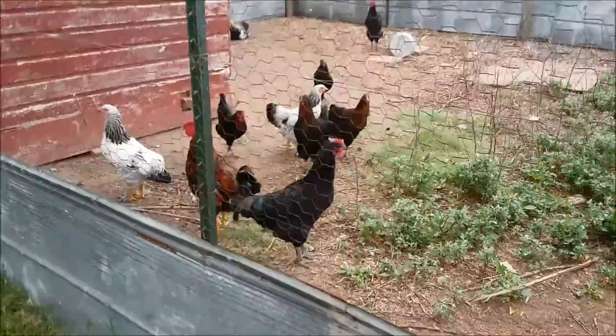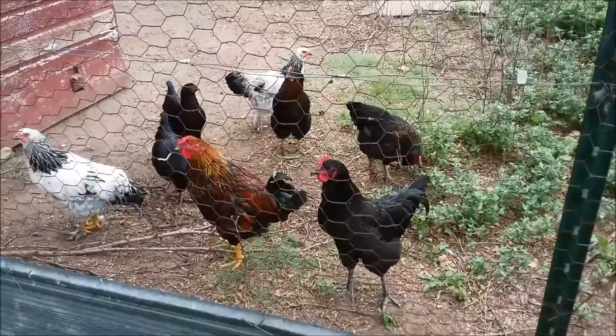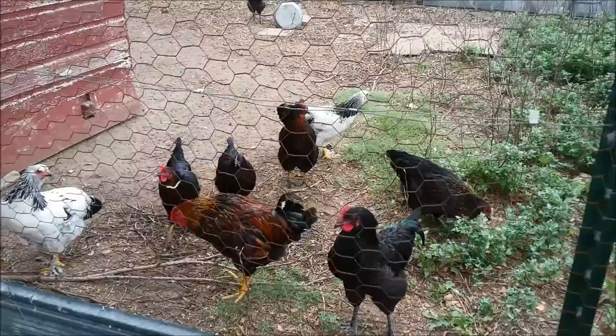I went and did the garden work before I did chores so I haven't let the chickens out yet and I'm sure hearing about it. How dare I not let them out first. So I guess I better get busy with the animal chores.